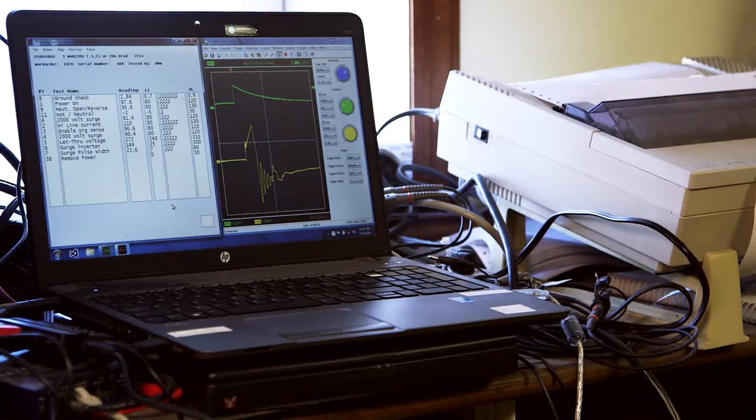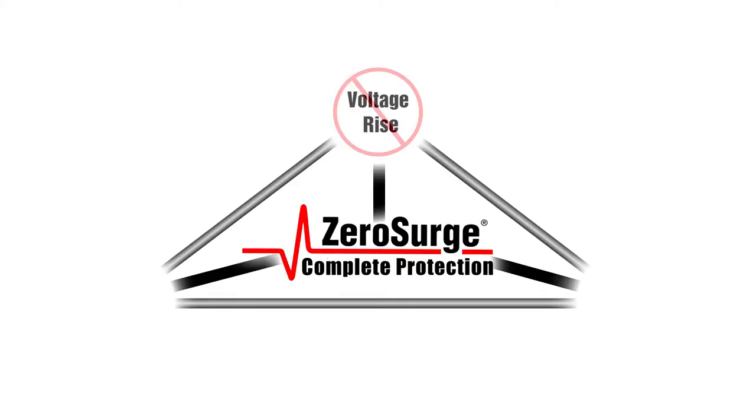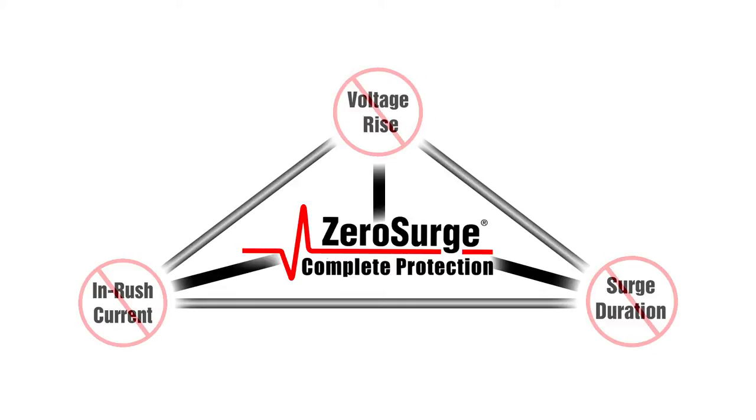Even units that have been in use for over 25 years have passed all current production standards and are still protecting equipment today. Unlike MOV technology, Zero Surge's series mode filter technology addresses all three components of a surge: voltage rise, surge duration, and current rise.